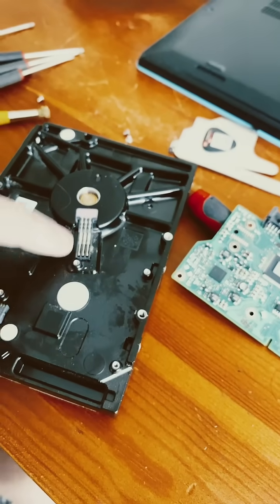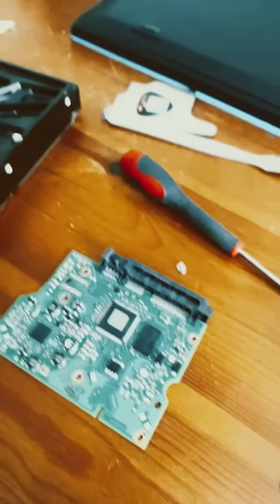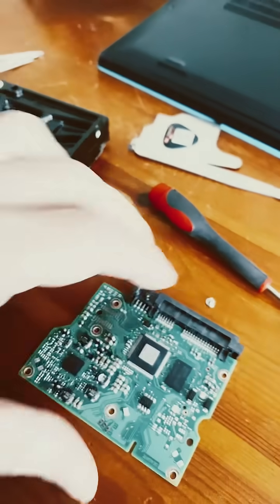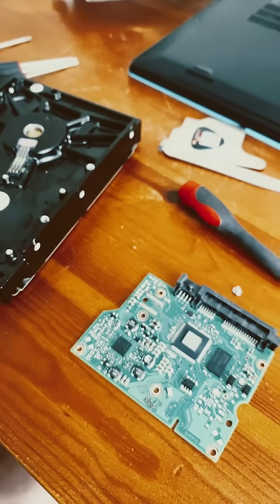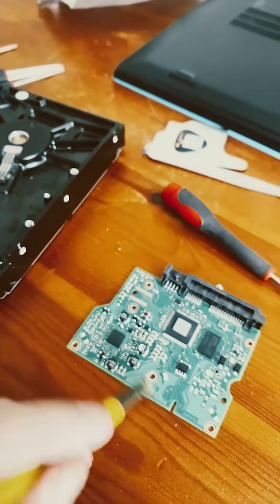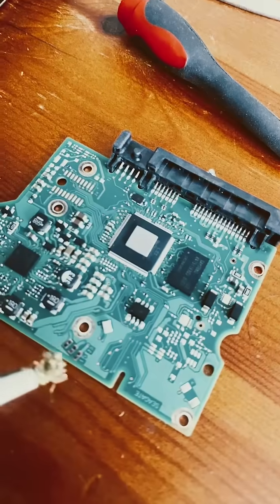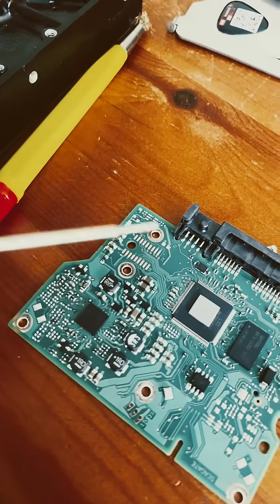The motor connector is right there — you can clean those contacts. The motor connector on the board needs cleaning too; look how dirty they are. That's a reason why your motor might not be working — filthy. And then these connectors here are for your heads.